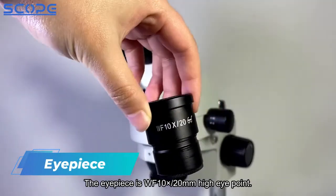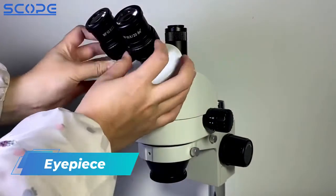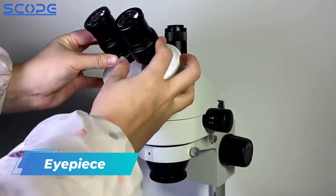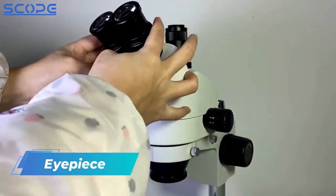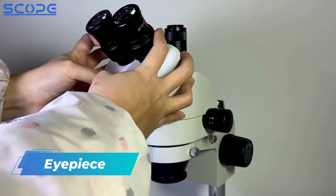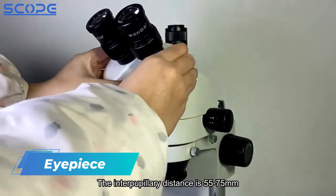The eyepiece is WF 10x with a 20mm high eye point. The tube is diopter adjustable. The interpupillary distance is 55 to 75mm.